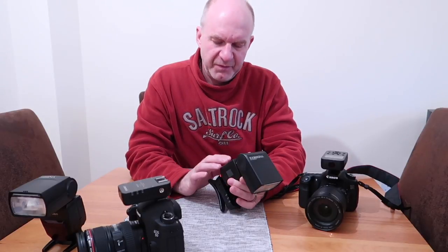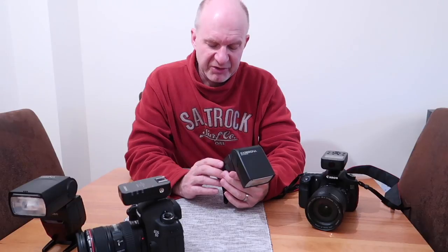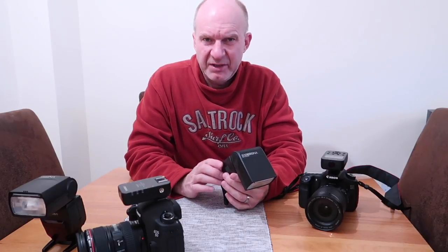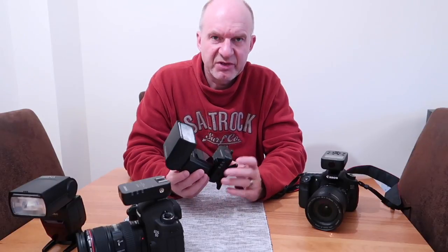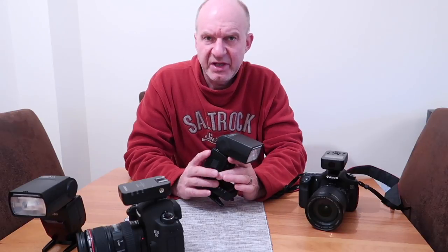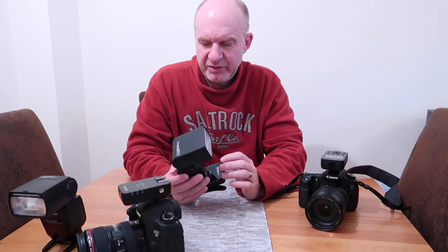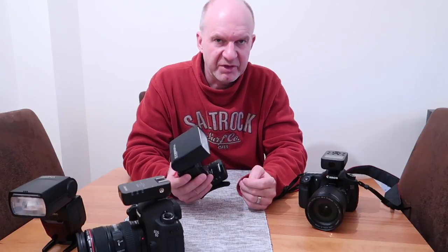You get a long beep when the exposure is correct. The menu system is pretty self-explanatory — sometimes you can get a little lost with it — but using it with the 622C wireless triggers, you basically just set the flash on ETTL and the triggers relay the exposure information back to the camera.